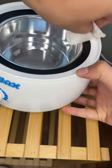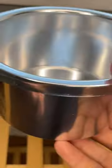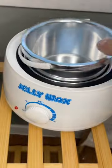Then, once your wax pot is completely cold, you can use rubbing alcohol to disinfect your pot. Once your pot is completely dry, you're all done and ready to wax next time.